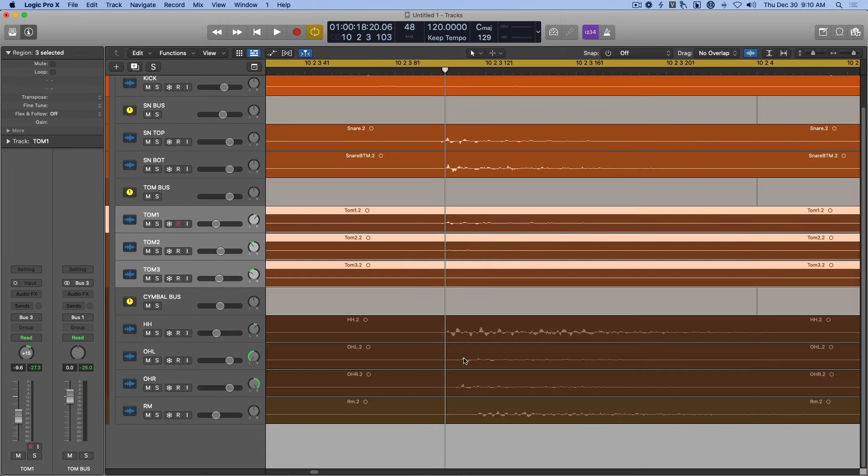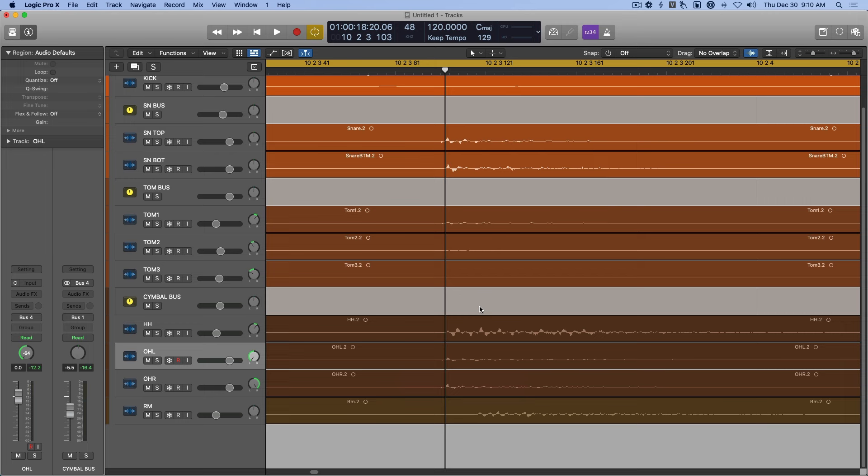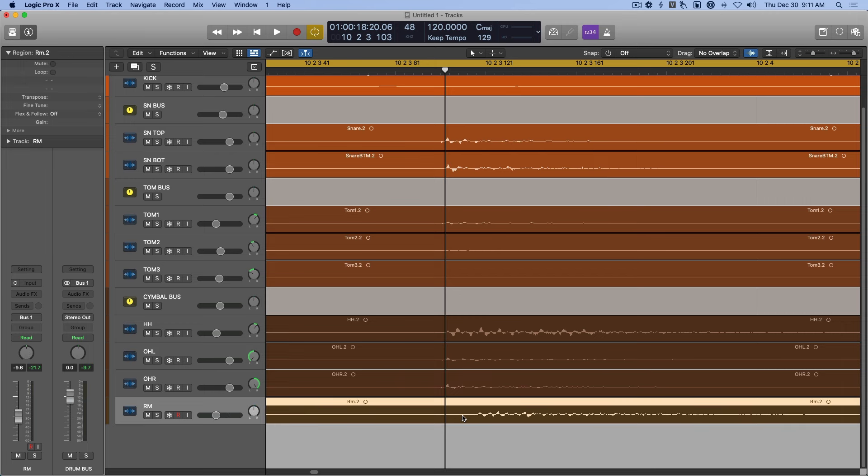You want to do that for any drum that was captured with multiple mics. Then you can align everything with the overheads. You do not have to align the room mics — they're used to intentionally create a perception of depth, so the waveform will naturally sit further back on the timeline. That's totally normal.